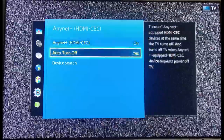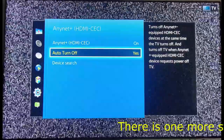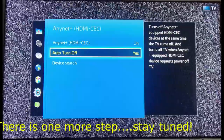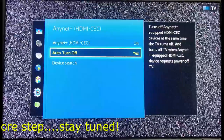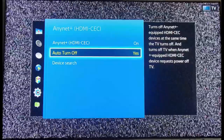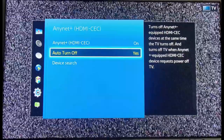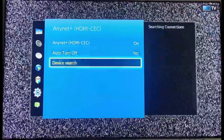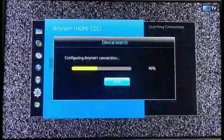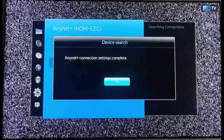Auto turn on, auto turn off — select Yes. This turns off any AnyNet-equipped HDMI CEC devices at the same time the TV is turned off, similar to the last example. It also turns off the TV when AnyNet+ equipped HDMI CEC devices request a power off. So this is the second way you can do it. Right here you also have a Device Search option — if you hit Device Search, it will search for devices hooked up to your TV that can be controlled by AnyNet.